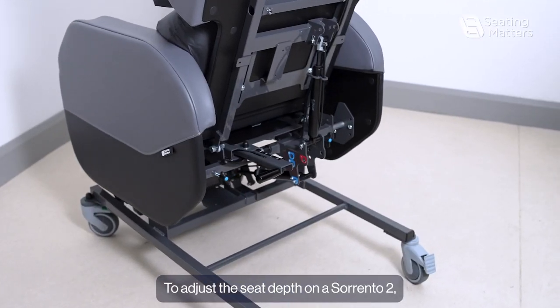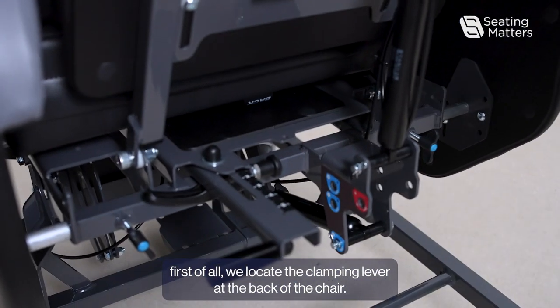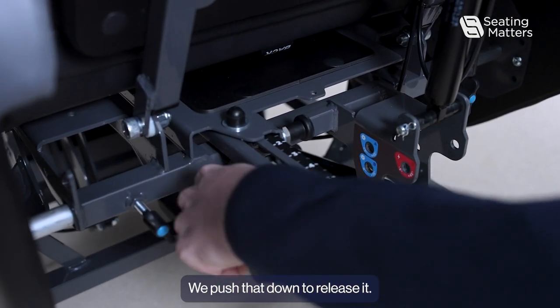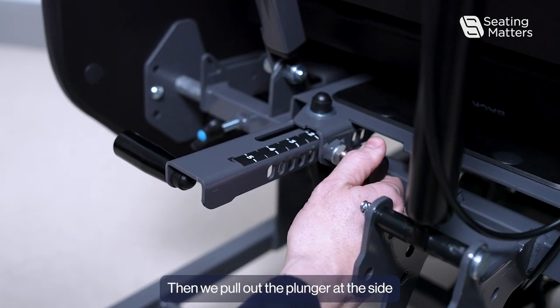To adjust the seat depth on a Sorrento 2, first locate the clamping lever at the back of the chair. Push that down to release it, then pull out the plunger at the side.